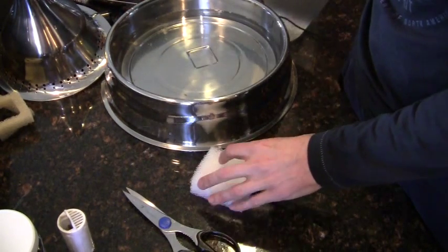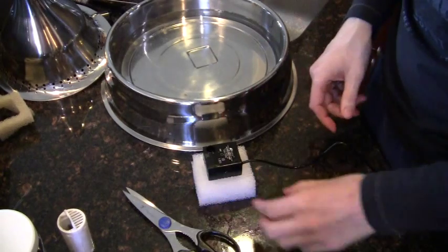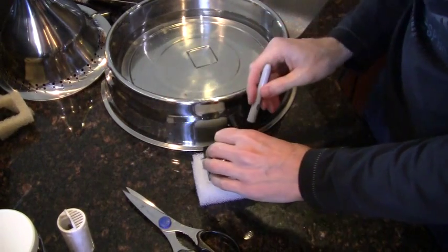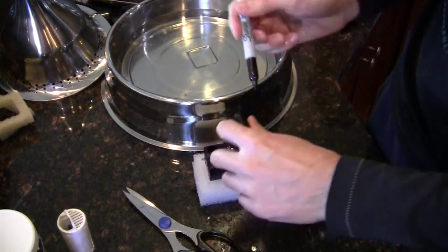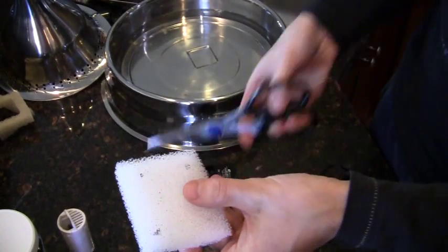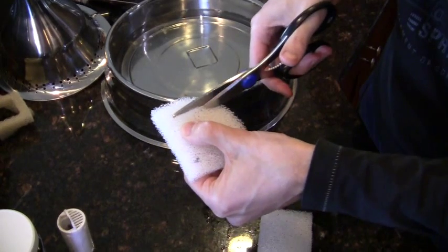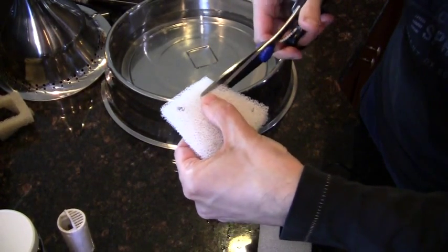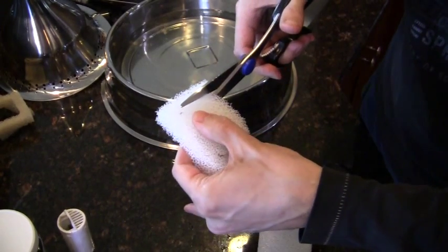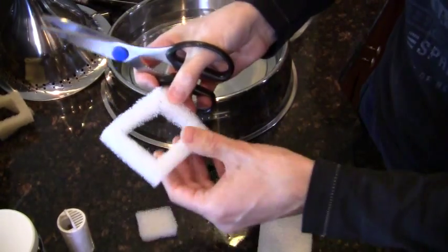Next, cut out a space for the pump. Place the pump roughly in the center of the pad and use the black marker to put a small dot on each corner. This outlines where to cut so the pump fits right through the middle. I usually cut a little on the inside so it fits snug — the foam will stretch a little, so it's better to have it slightly too small than too big.